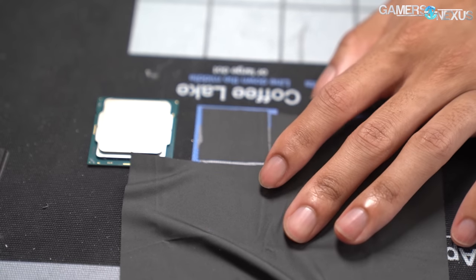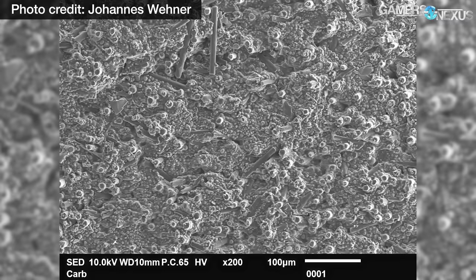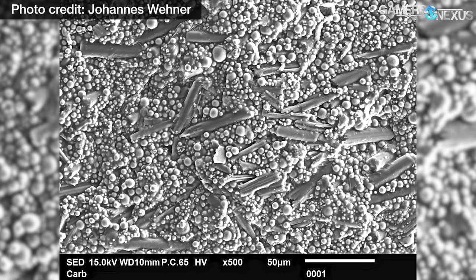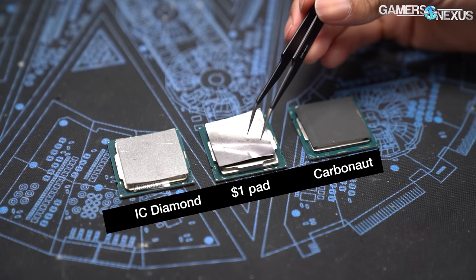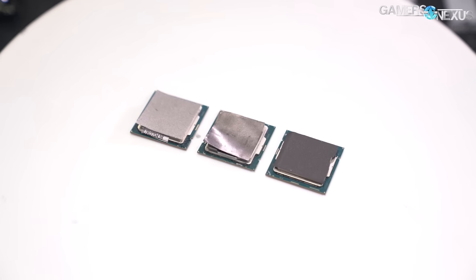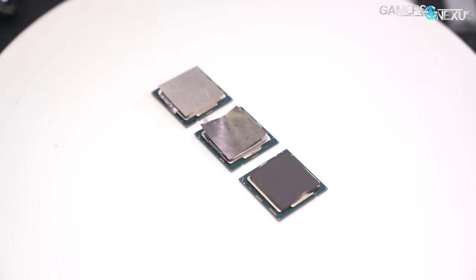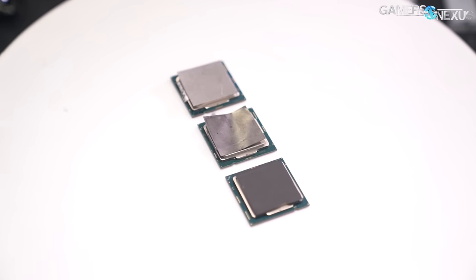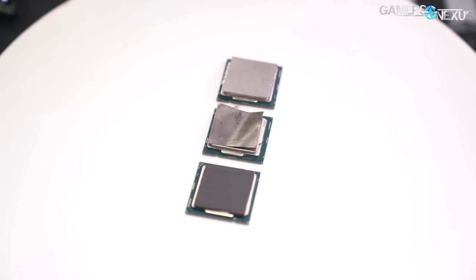Thermal Grizzly's Carbonaut solution is different still — it's basically a cloth. We have some scanning electron microscope photos from last time when we reviewed the Carbonaut pad, and we'll show those again. They're significantly different between IC Diamond and Carbonaut. The $1 pad we bought is different still — not as different, but the surface texture feels different. The IC one is grittier. It has a different texture profile. We don't have a thermal conductivity number, but based on the testing we've performed, we're going to assume the $1 sheet is lower.